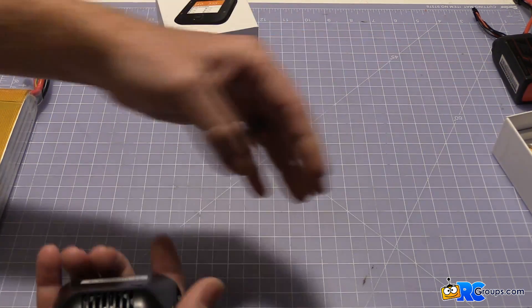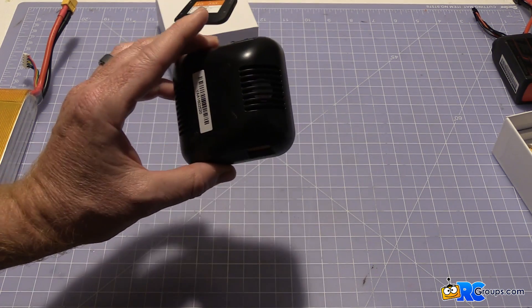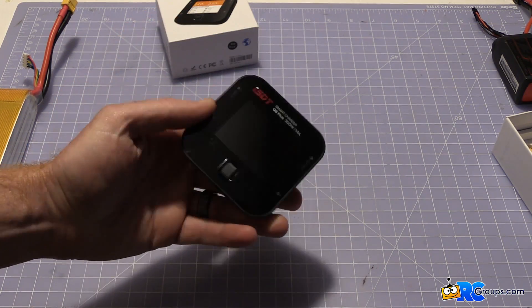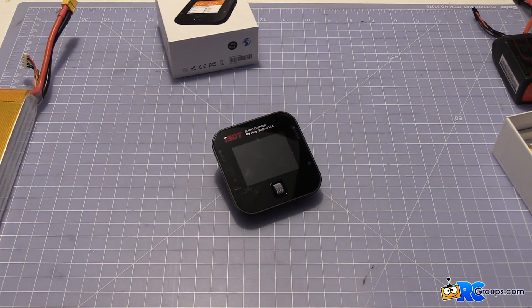I really do like this thing a lot. It actually works surprisingly well for its size. It's available at ReadyMadeRC, and I'm going to go ahead and show you a charging sequence and we'll see what this little guy can do.